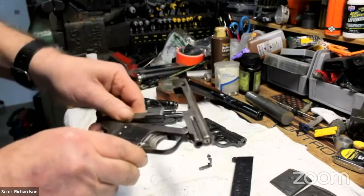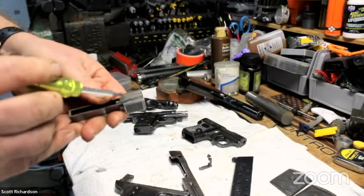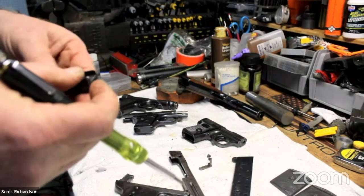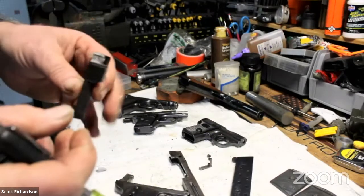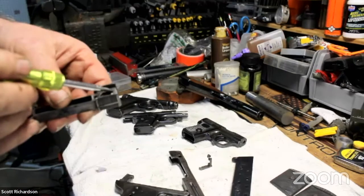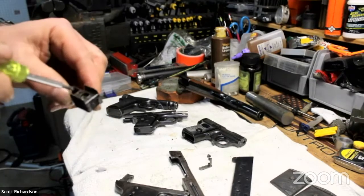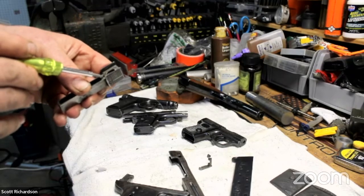The bolt and bolt carrier just slide right off the top. Looking at it, this gun is interesting — rather than a pin, it has a little tiny screw that holds the extractor, and another little tiny screw for the ejector. These guns from this period are so intricately made that you probably couldn't manufacture one today. The bolt carrier is even serialized with the gun's serial number. These little screws are the kinds where you're waiting for a surprise spring to pop out when you remove them — you can see this piece is spring loaded.